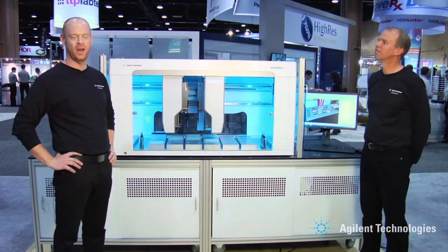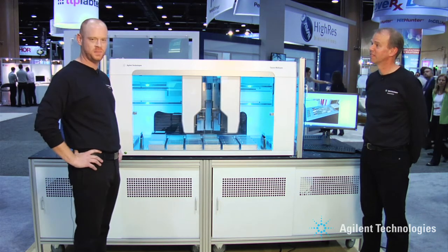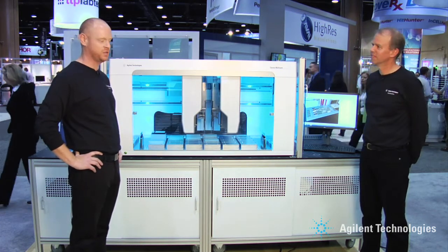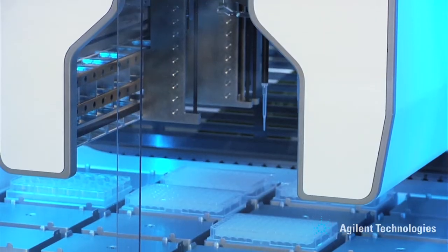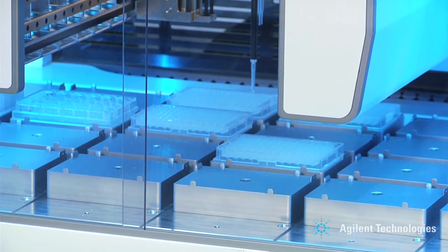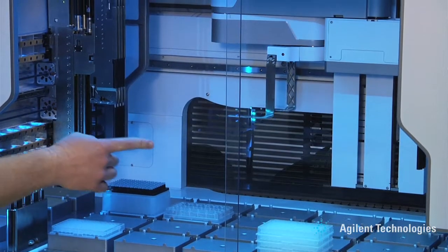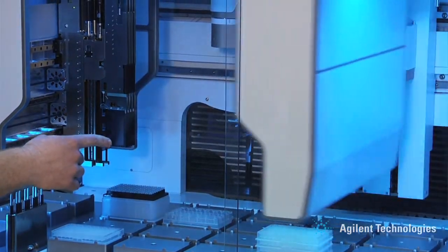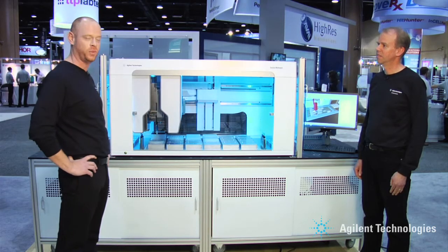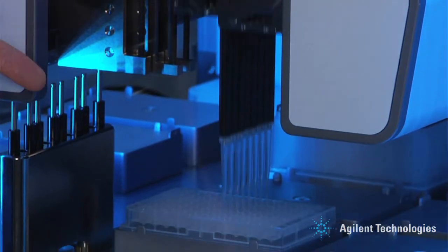Our new liquid handler can address all types of formats found in a lab, starting with vials, tubes, or plates. The dual-span gantries allow for spanning of the pipetters in two directions, both across and from front to back, allowing you to pipette out of more samples at any given time. The robot arm included with every system facilitates on-deck labware management and off-deck integrations with third-party equipment, adding significant capabilities in terms of workflow integration.